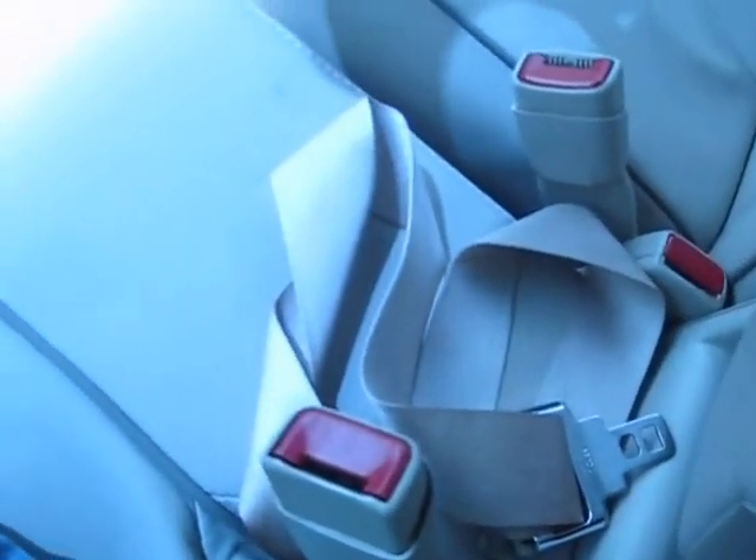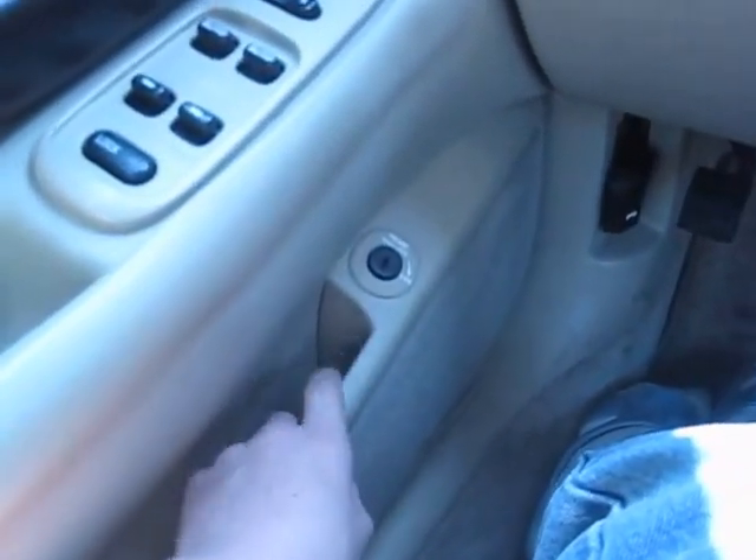In the center console you've got two cup holders, pretty deep. The center console turns into a seat, making this a six-passenger car. You also get your trunk release and a mat pocket.